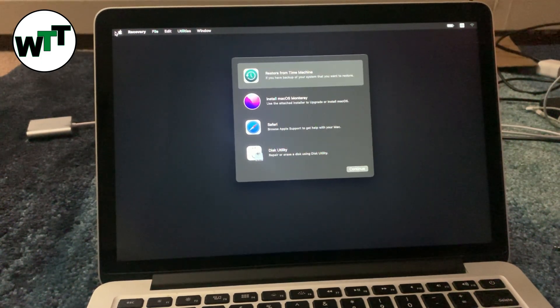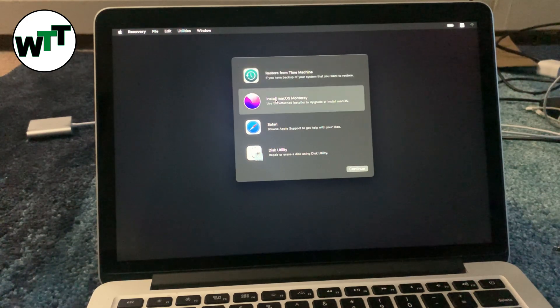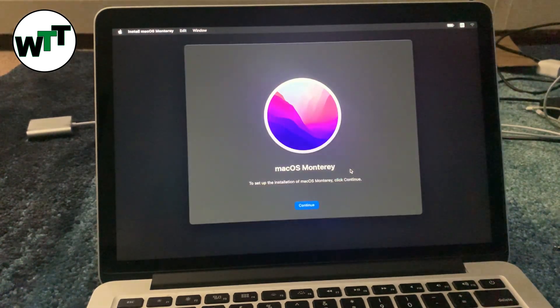As you can see, it's now in recovery mode. It says to use the attached installer to upgrade or install macOS. I'm going to click on it and then click Continue.